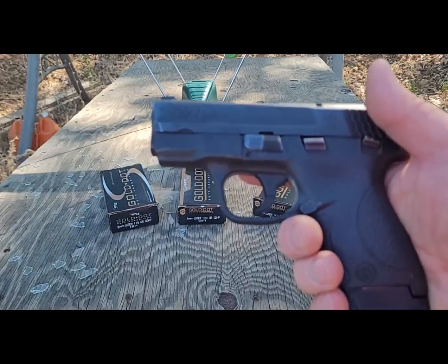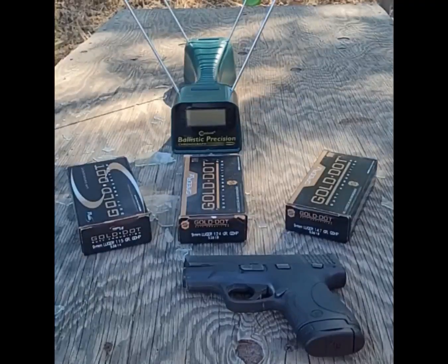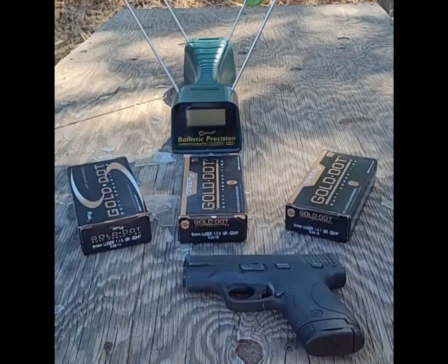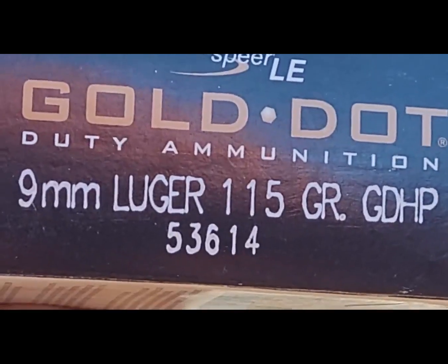We'll be using this M&P Shield, which has a three inch barrel, as our test gun today. Some of you might be asking why we're using a three inch barrel — I'm using it because it seems to be a common choice for concealed carry holders. So let's see what velocities we get.